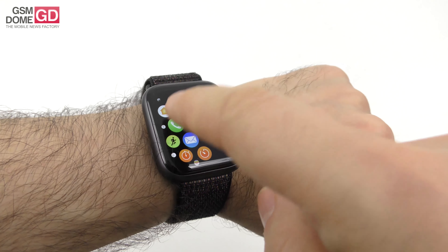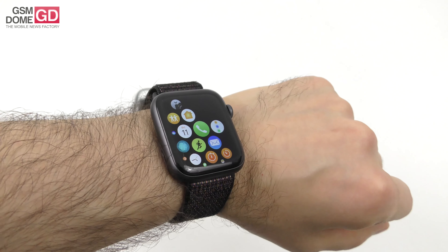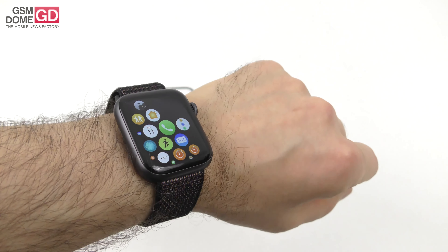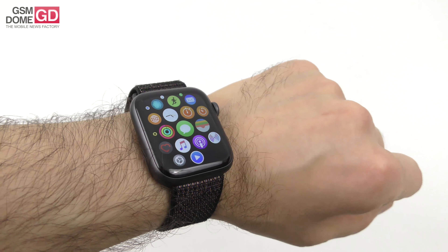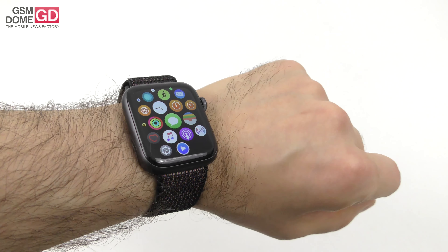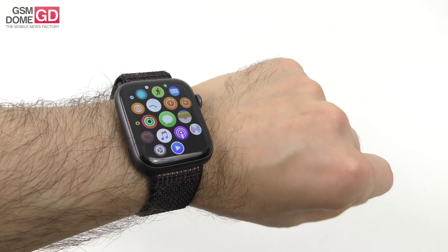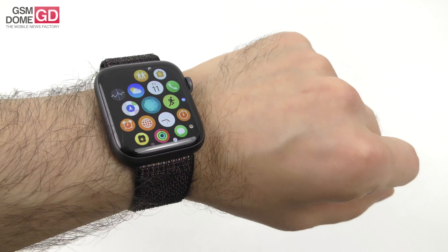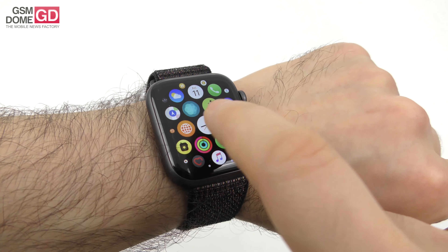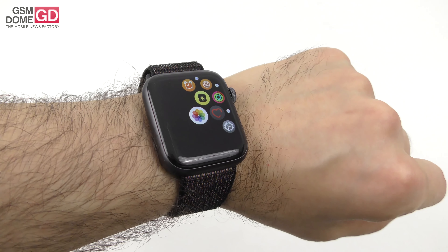You can take phone calls on the device — access your favorites, recents, contacts, and keypad directly from the watch. If you have the 4G cellular version, you can take calls independently. The volume was satisfying but the call clarity isn't the best — it sounds like an older phone, though the microphone was decent. On battery, I actually got around two to three days of usage on my holiday with a single charge, though I'm not a power user.